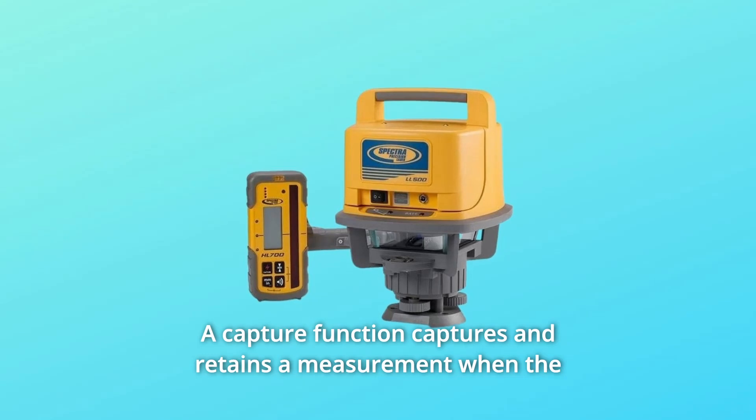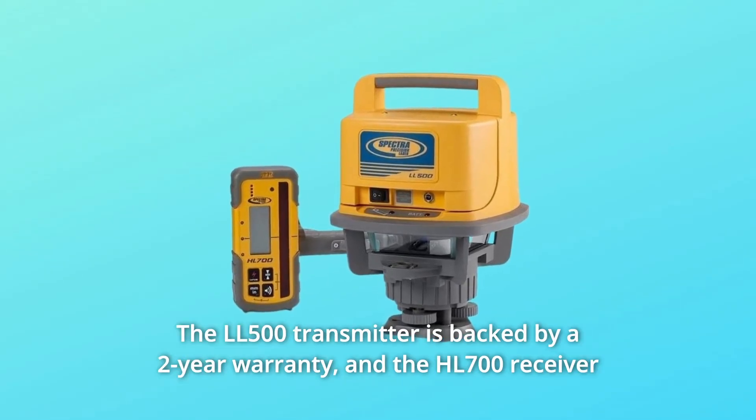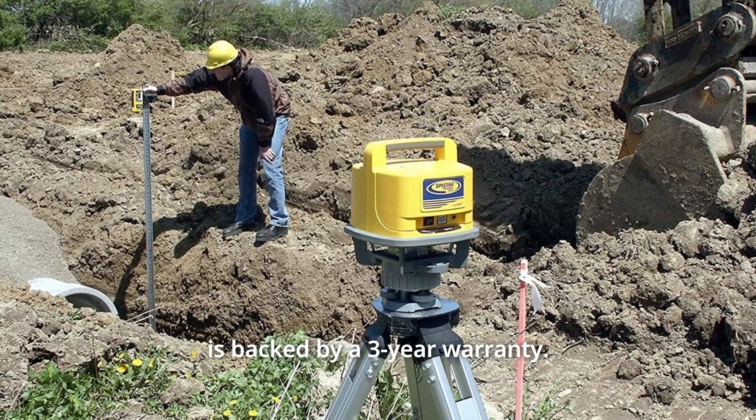An anti-strobe sensor prevents false readings from site strobe lights. A capture function captures and retains a measurement when the display is difficult to see. The LL500 transmitter is backed by a 2-year warranty, and the HL700 receiver is backed by a 3-year warranty.